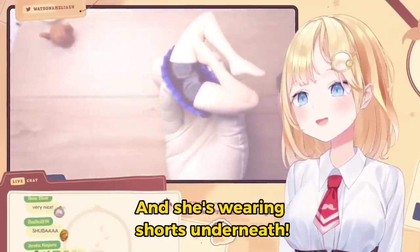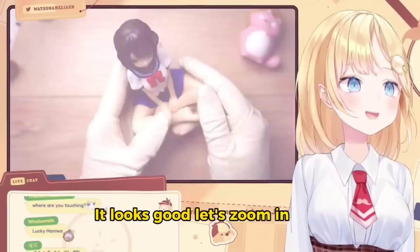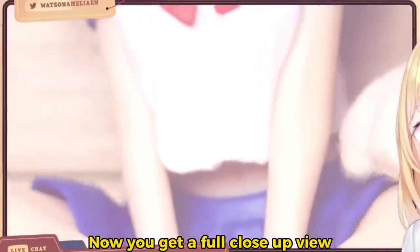And she's wearing shorts underneath. Look, it's flattened. This is what happens when you sit down. That looks good. Let's zoom in. Now you get a full close-up view.